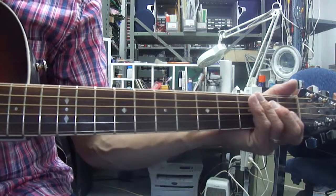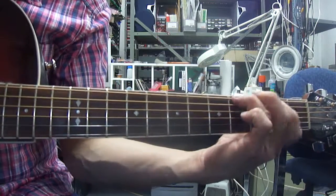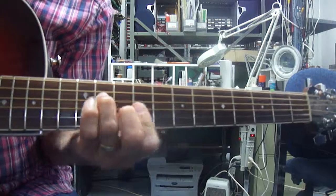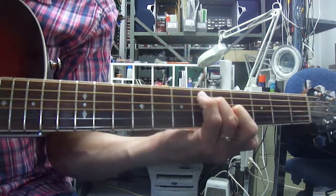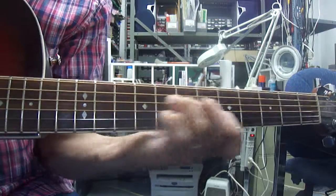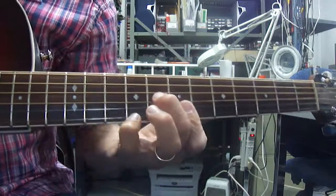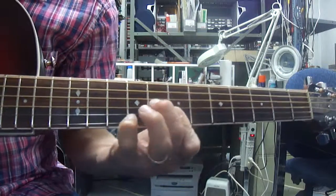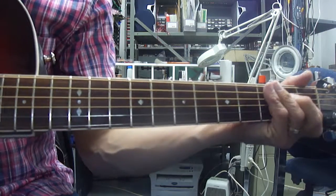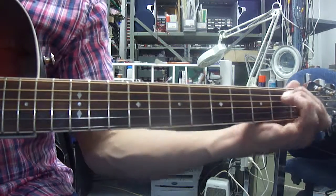And I'll do this slow motion so you can see all that together. I'll try that one more time — I'll make it even slower, just to show you what's happening here.